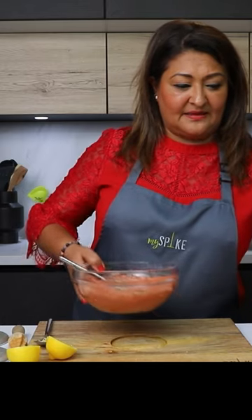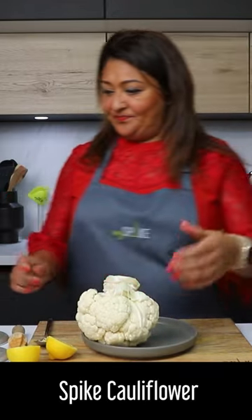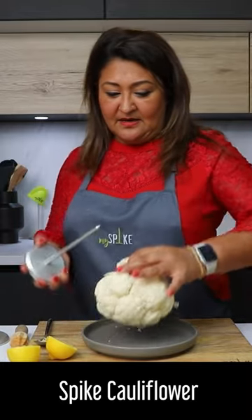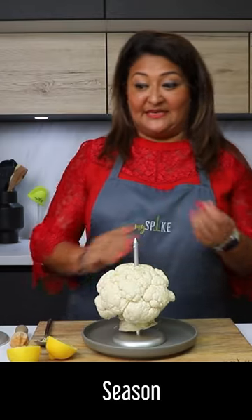What I'm going to do now is spike the cauliflower. I'm going to use my smaller spike — the 20 centimetre one for this. Remember to spike away from you. And now we season it.